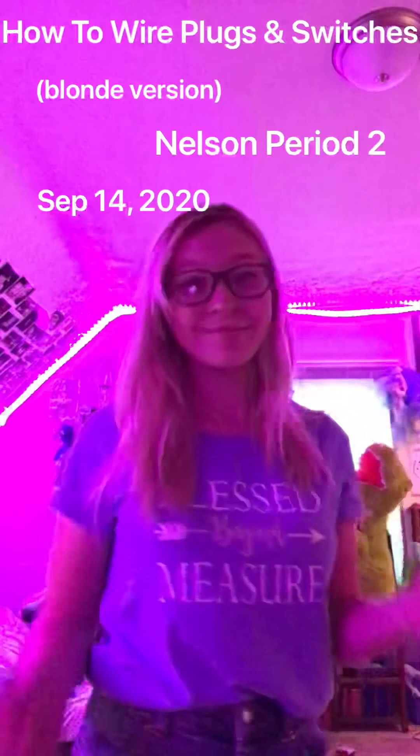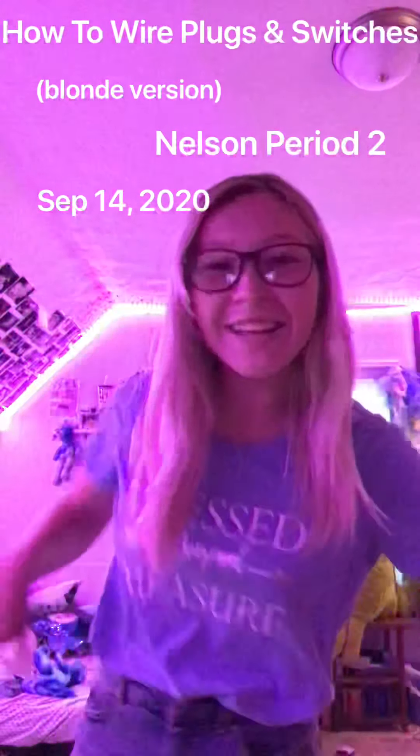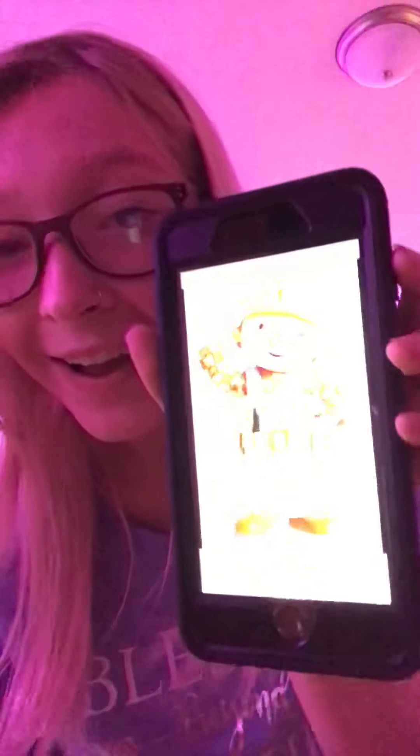Hello everybody, my name is Natalie and today I'll be showing you how to wire plugs and switches — blonde version. First, I went on Tinder to find a man who looked like a pretty good electrician. I did find one — look at him, isn't he handsome? As much as I would love for Mr. Nelson to say that's okay, unfortunately that is not true, so I will be showing you how to wire plugs and switches today. I'll also be presenting my own transformer, electric meter, and fuse box.